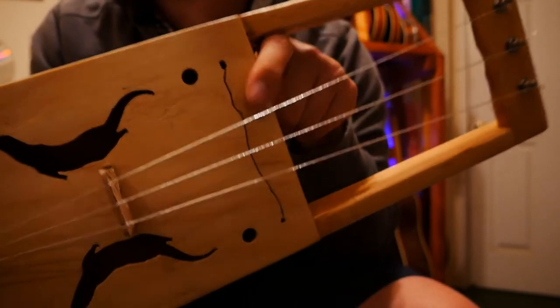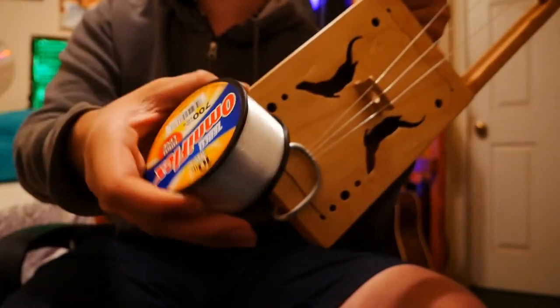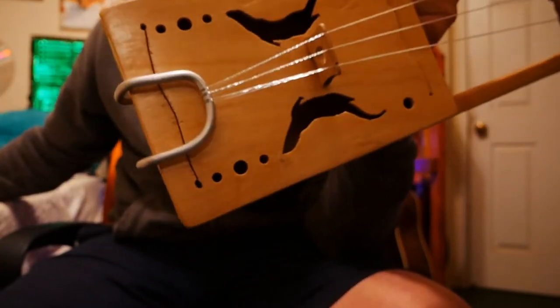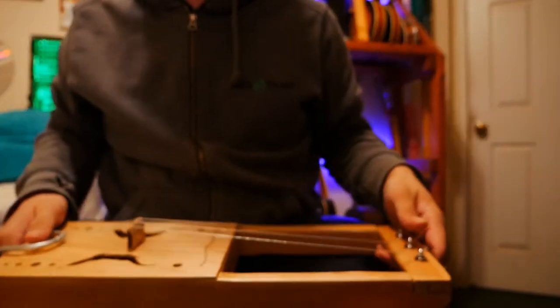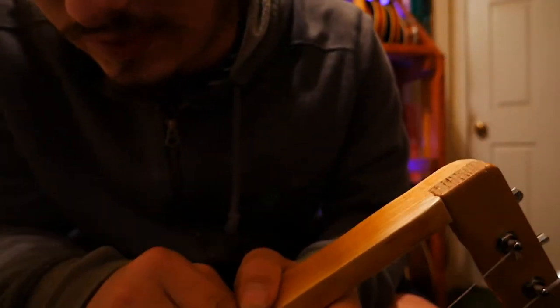So I went out and got many different kinds of fishing line — 4 pound, 20 pound, 10 pound. I found that the 4 pound stuff, when I use lots of strands of it, works the best because it's essentially the same thickness as horse hair. I do have horse hair and tried a horse hair string on it, but I found it too quiet and dusty sounding.